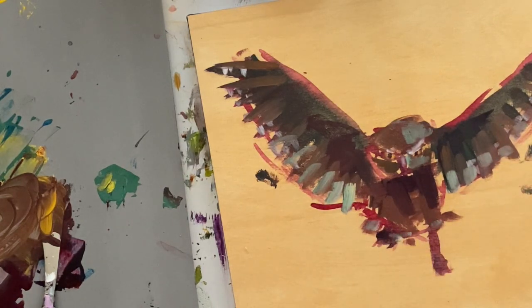Just a few of the highlights and light feathers, and we're just about done with the owl.